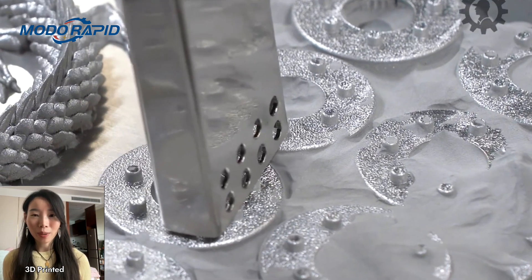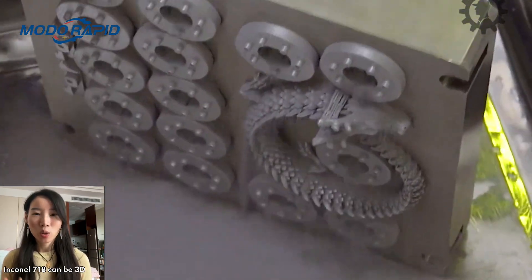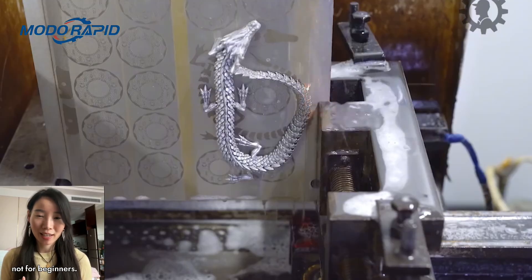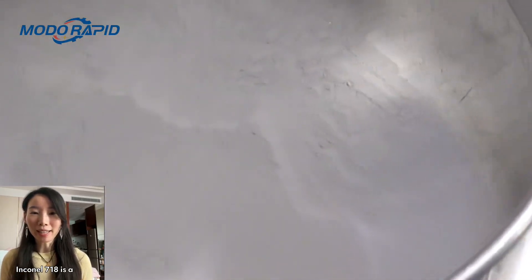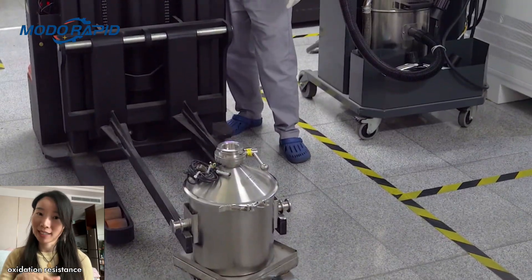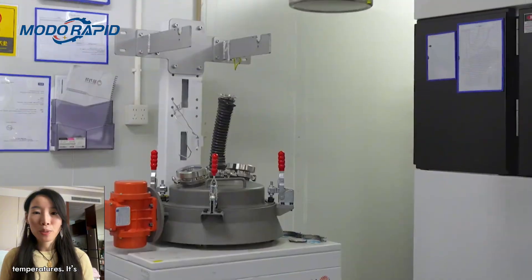Can Inconel 718 be 3D printed? Yes, Inconel 718 can be 3D printed, but it's not for beginners. Inconel 718 is a nickel-based superalloy famous for its exceptional strength, oxidation resistance, and stability at high temperatures.